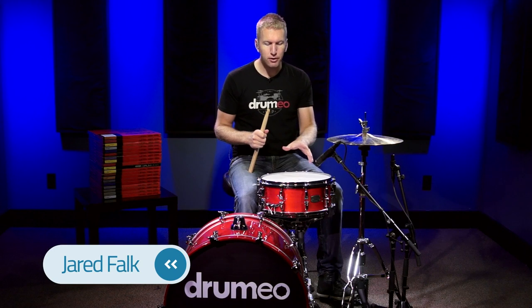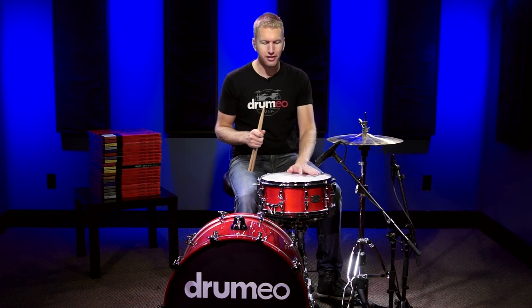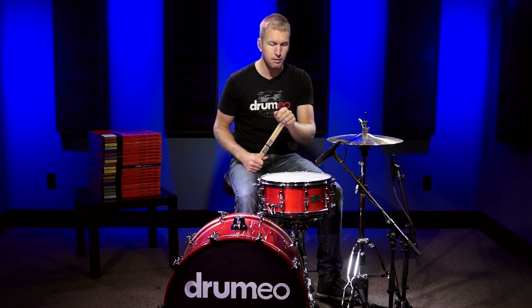Hey everyone, in this video I'm going to be demoing for you the Evans G2 coated snare drum head. Now, although I just said snare drum head, this head is also used on toms. The G2 coated is what I use in my toms all the time, but it definitely can be used on the snare drum as well.